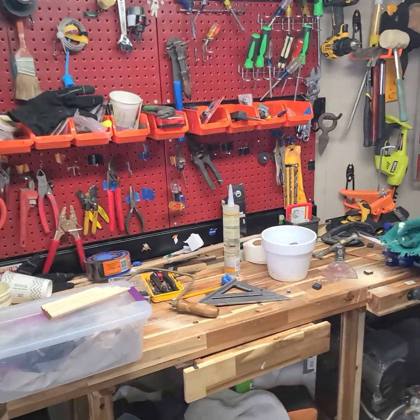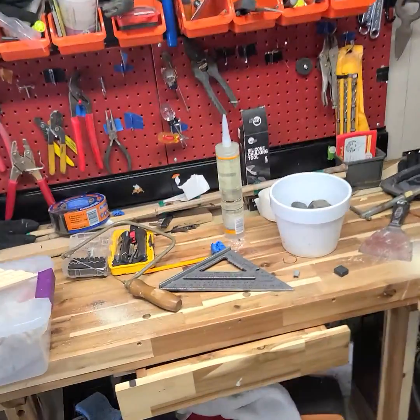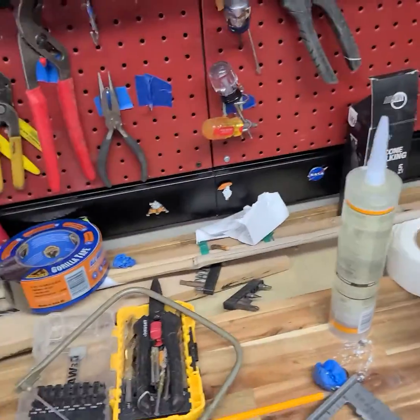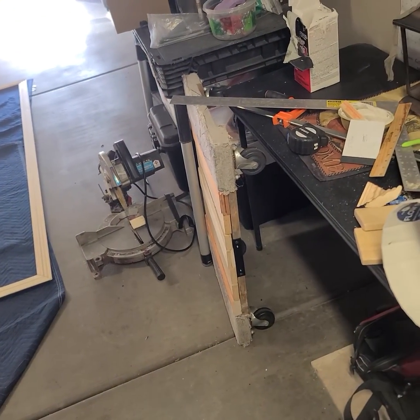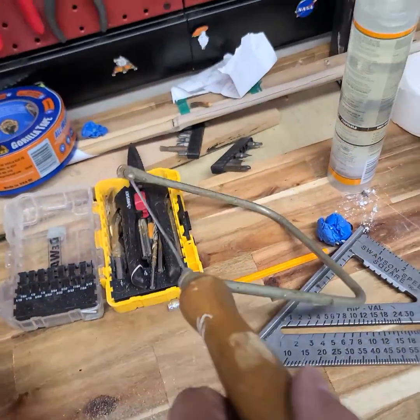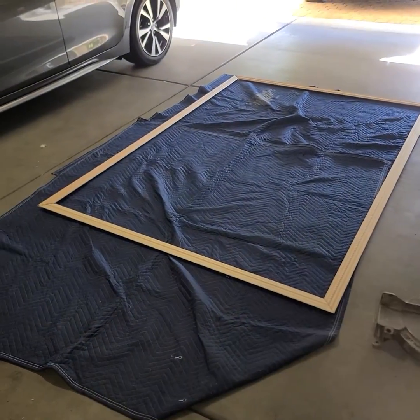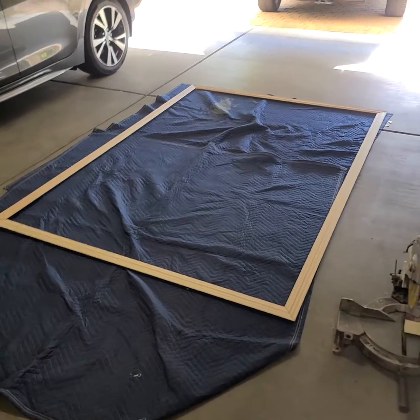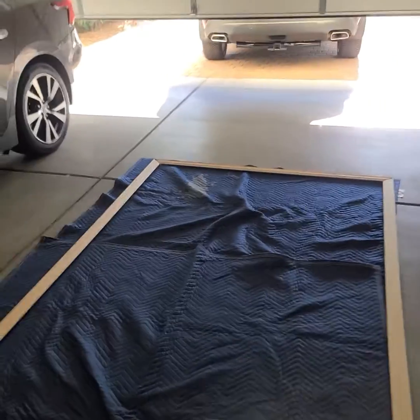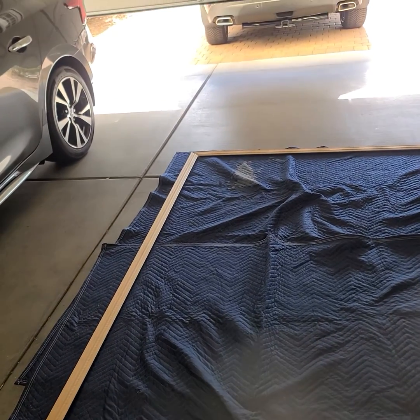I finished cutting the frame. I didn't have the right tool, so I improvised — the cutter wasn't working right, so I cut it mainly using the vice grip. Here's the frame; I just need to do a few back cuts on it so that it fits perfectly.